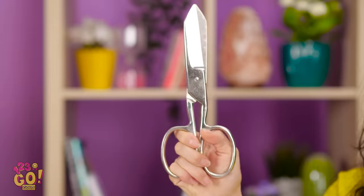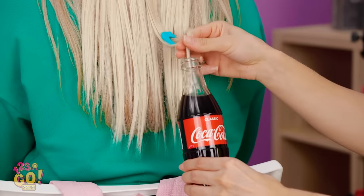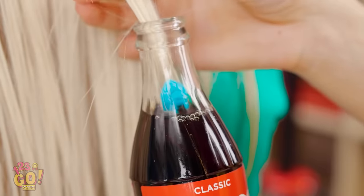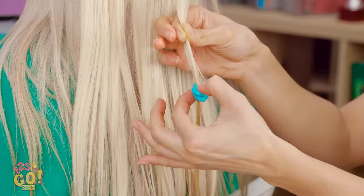Maybe she'll wanna wear a wig — no, that's stupid. There's only one way to fix this, but she's totally gonna notice! My Coke! Think this could get the gum out? Put the bottle near the gum, then stick the affected strand inside. Keep going till the gum is submerged, then pull it out and pick it out with your fingers. It worked! Was that close or what?